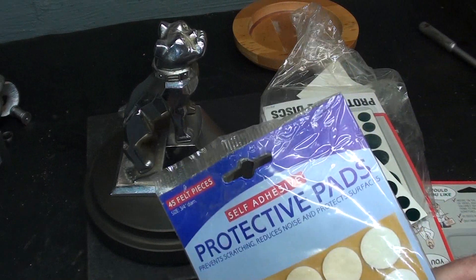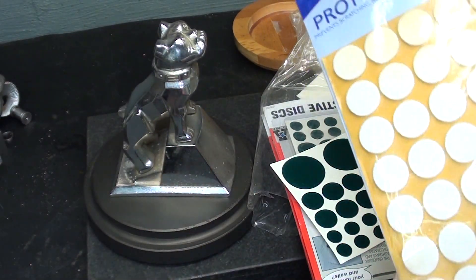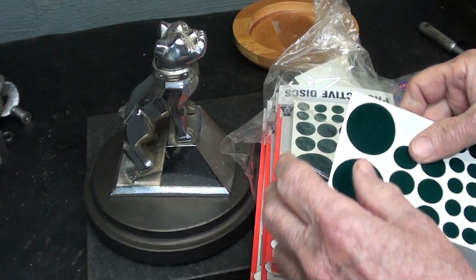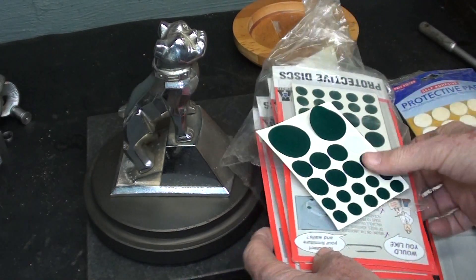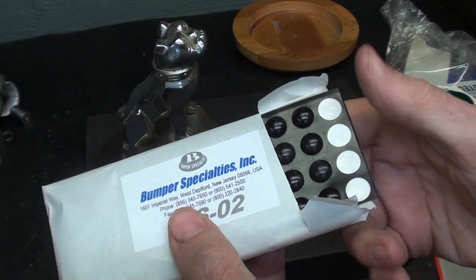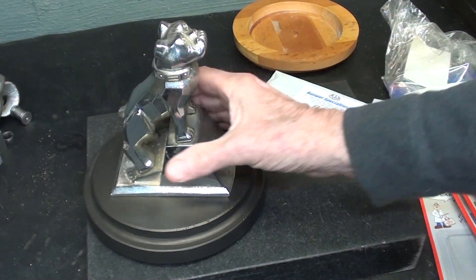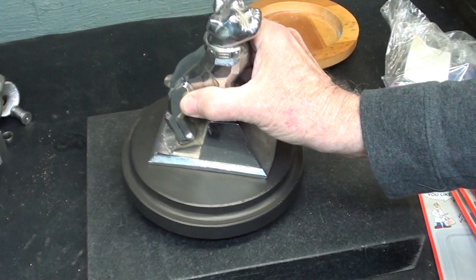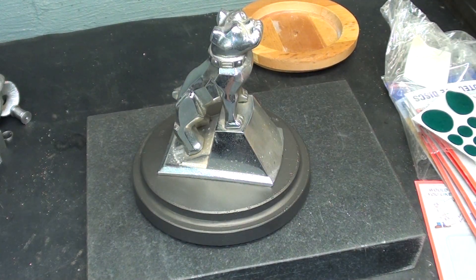I wanted to put some protective felt pads or bumpers underneath this, but every one of these is dried out where the adhesive just peels off — they're ruined. Luckily I have a back stock from Bumper Specialties, and these are still fresh, and I have those in all different sizes. There's the bumpers. So that pretty much completes the job. Not pretty much — it does.